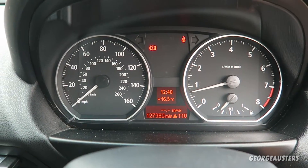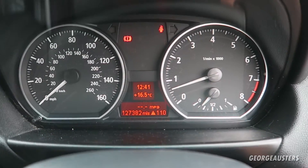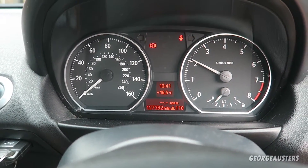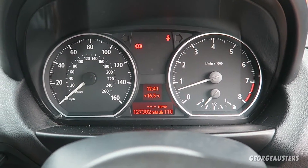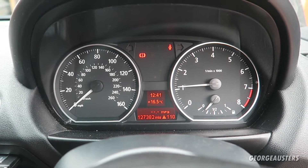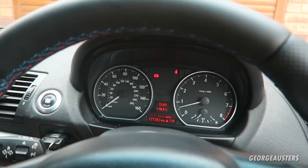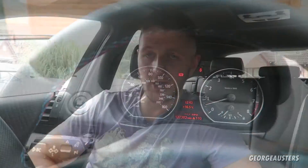I'm just going to let the idle come down and see what it sits at. It seems to be sitting pretty stable at 600 RPM. Let's give it a rev — yeah, it seems to rev freely with no hesitation. I think we need to take this for a test drive just to see how it drives, get it up to temperature, and see if the timing advances correctly.